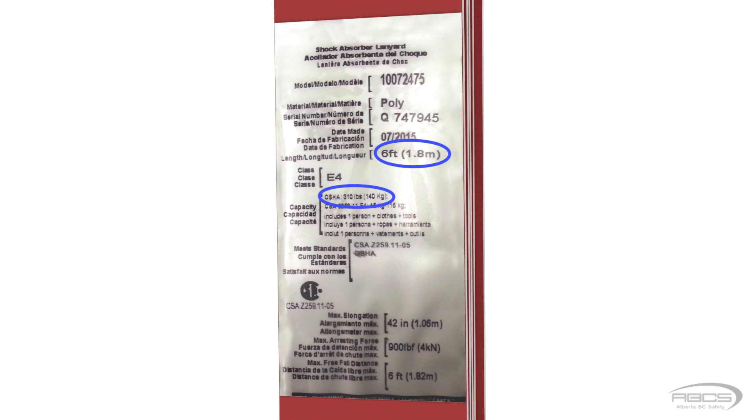The one shown here is on a 6 foot long E4 lanyard with a capacity of 310 pounds. This means that the lanyard is 6 feet long prior to elongation of the energy absorber, and is designed to be worn by a worker weighing no more than 310 pounds. Keep in mind that this weight has to include all of the clothing and tools you are wearing, including your safety boots and your tool belt.